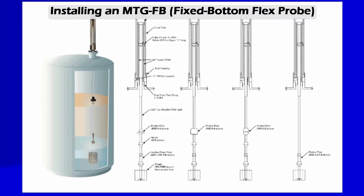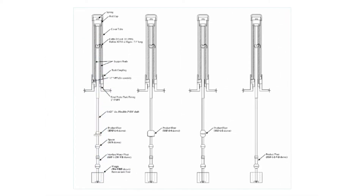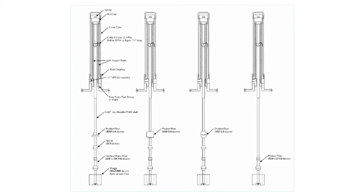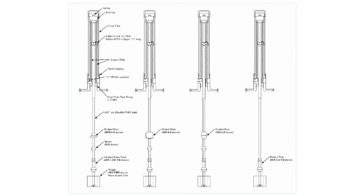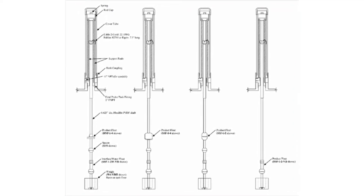Installing an MTG-FB fixed bottom flex probe: as with the flex probe, the installation should be done by two or more technicians. Care must be taken not to bend the tube, and it's important to lower the probe slowly to prevent damage. A six-inch opening is required for lowering the probe with its attached bottom weight. The spring assembly is installed to compensate for floating roof movement. The fixed bottom probe can measure as little as one inch of water.